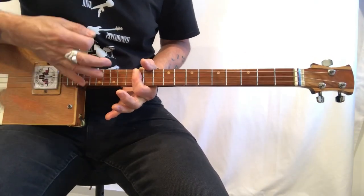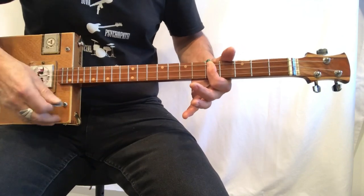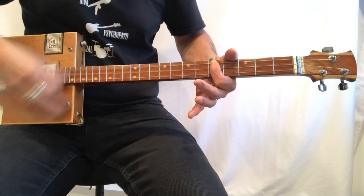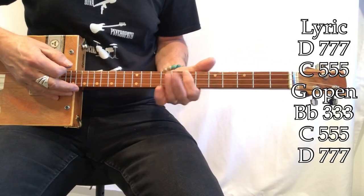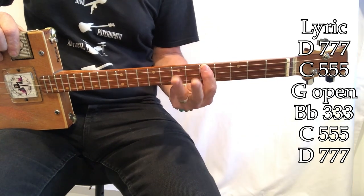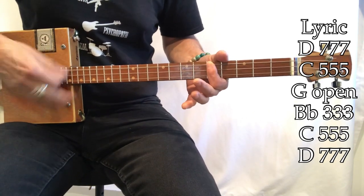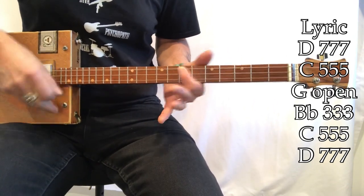So go to there. G, F, D, C — second time G, F, D, C, A — or A minor. Then the song starts in D. Or this finger — if you have full use of your fingers it's best to start modulating: D, C, open, B flat, C, D. That's the most efficient way, but we can do this with one finger. D, D, C, G, G, B flat, C, D — 7th fret, 5th fret, open, 3, 5, 7.